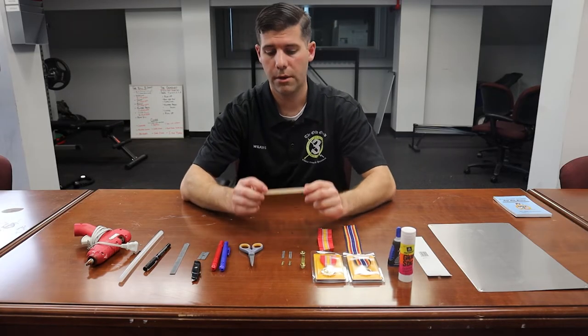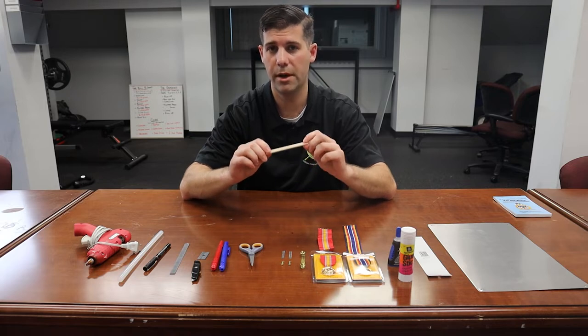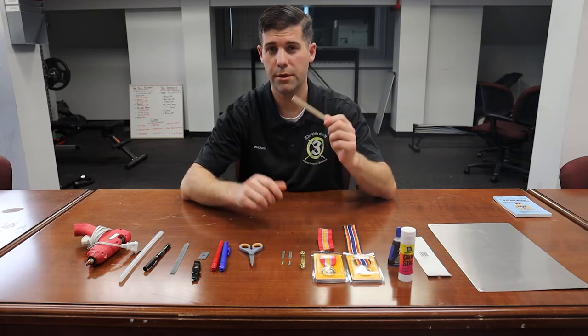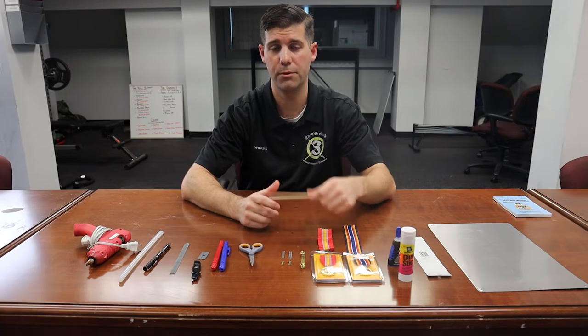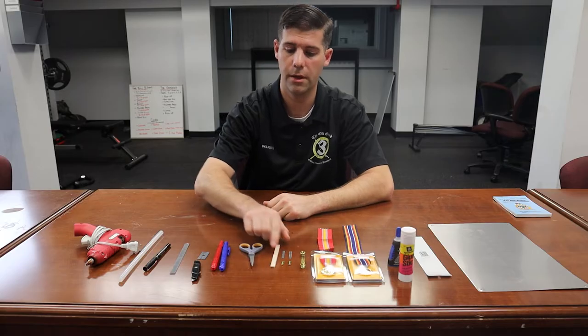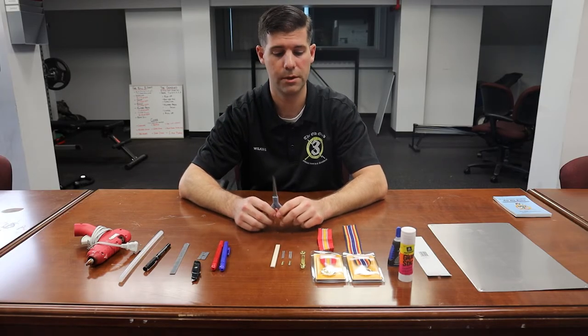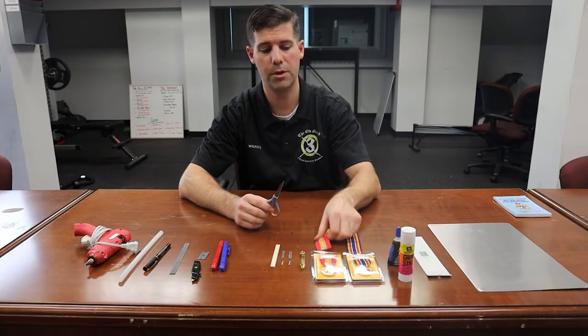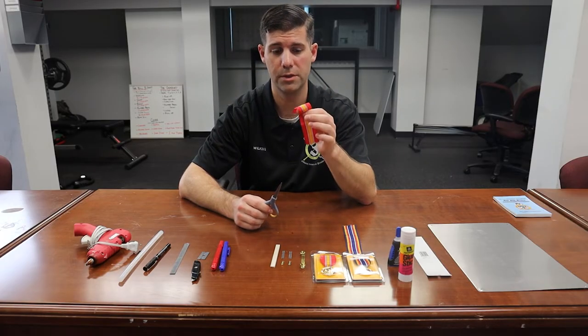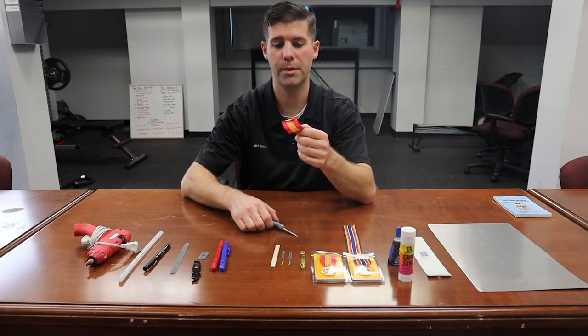For the backing on your metals, you're going to need balsa wood — you should be provided this. There are different thicknesses for different rows if you have six or nine metals; I'll go into more depth later. A quality pair of scissors is highly recommended. If you have scissors that are not high quality, they can tear the ribbons when cutting.